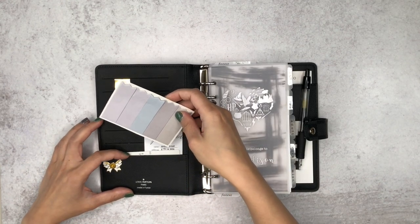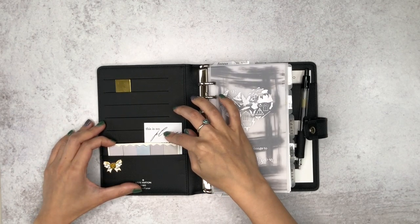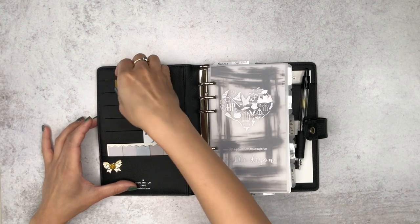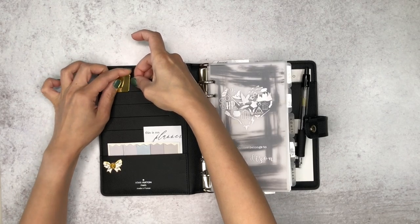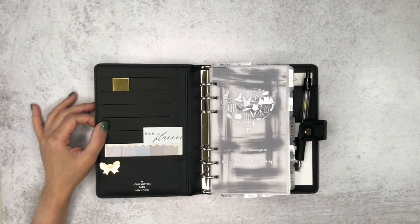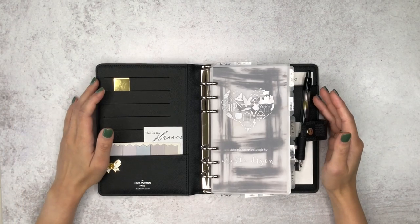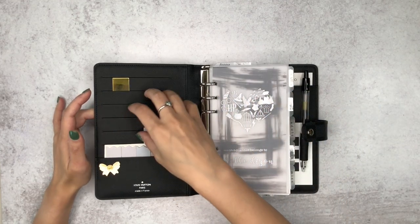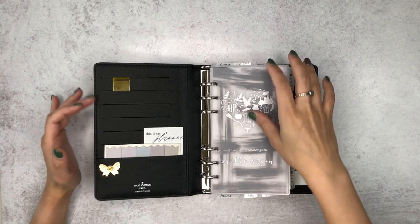This is just a set of page flags I got from AliExpress. This card right here is from the Planner Spot — it just has my name, address, and all that. This is a clip from Sesavi — I just have an extra that I keep here in case I need to mark a page. I was debating on using this as a wallet as well, but I think I still want my wallet and planner to be separate. So I'm just going to keep these card pockets empty unless I have important cards I need to put in there.